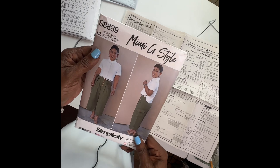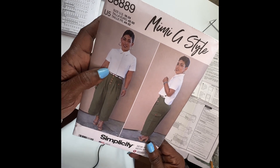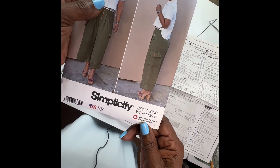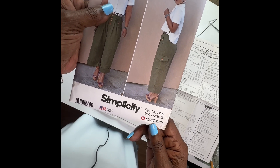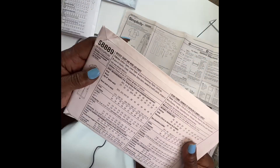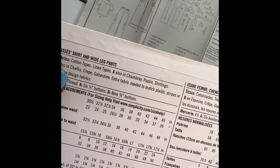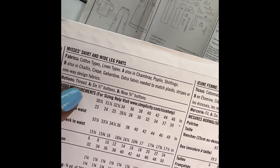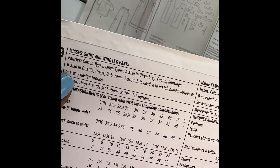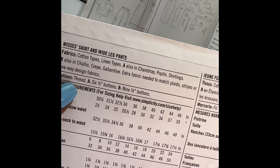Next up is another Mimi G pattern, S8889. I'm interested in sewing the blouse only. This pattern has been out for a long while, and at the bottom it says sewing along with Mimi G — I guess she has a tutorial, which will make it great. Suggested fabrics are cotton types, linen types for A which is the shirt: chambray, poplin, shirtings. For B: challis, crepe, gabardine. Extra fabric needed to match plaid as usual.